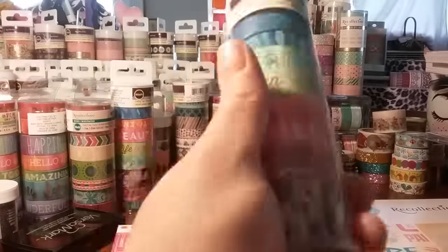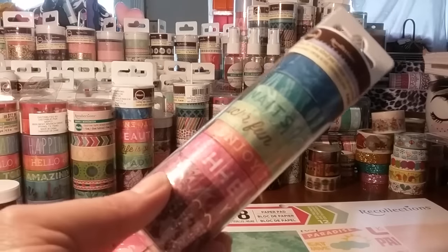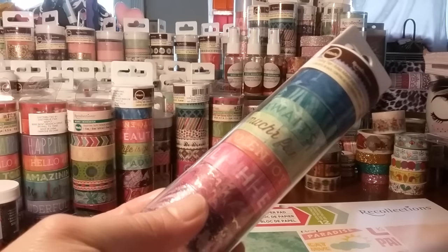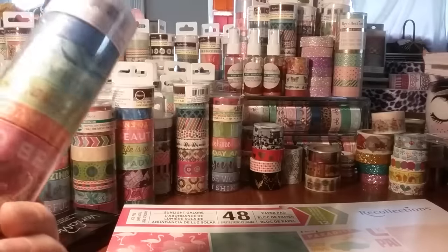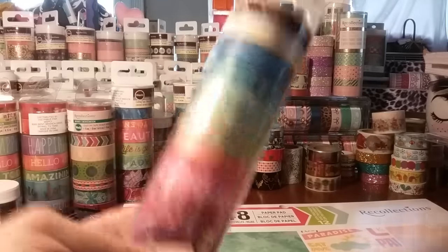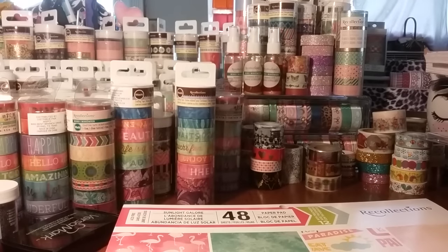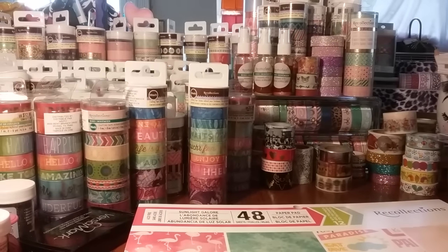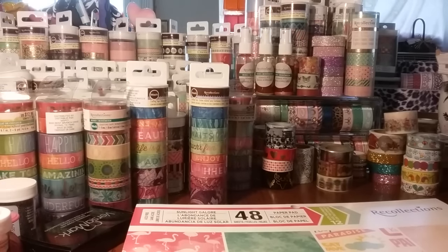Let me tell you guys something — I bought this one today. These Recollection smaller tubes are now $14.99. They jacked the prices up from $12.99 to $14.99. I hear that the taller ones are going to go up — somebody had seen it for $29.99, guys. So now they're really trying to make some money off of us. I am so happy that I got most of these tubes when they were on sale. That is why I like to get extras. It pisses me off — it's like, are you kidding me? $14.99.